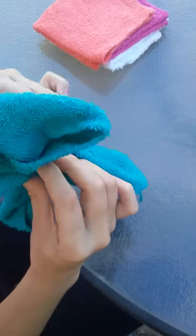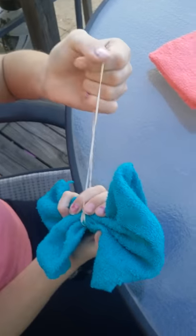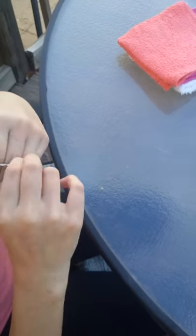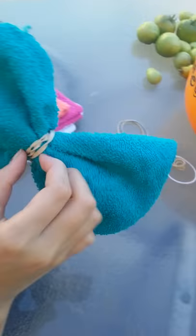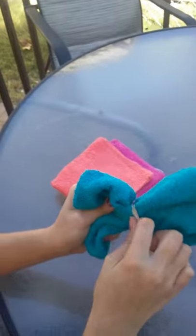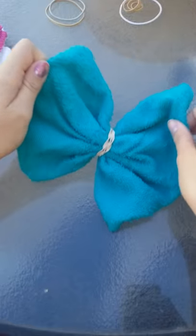So once you do that, when you push it in, it kind of looks like a bow. You're going to tie it in the middle — that's where the rubber band goes in the middle. If it's uneven, you want to scoot your rubber band over a little bit. Now it's a bow, as you can see.